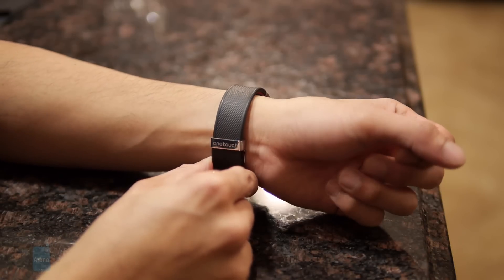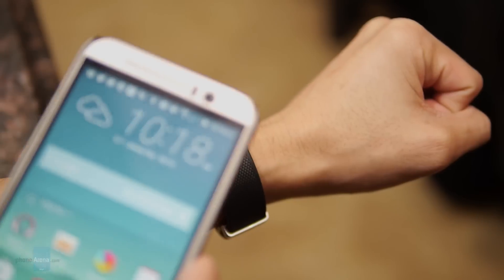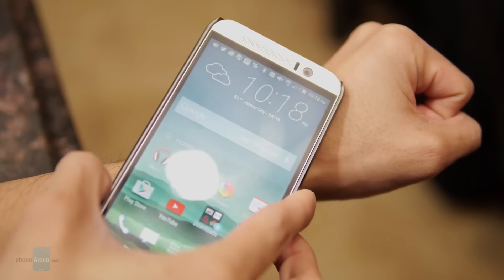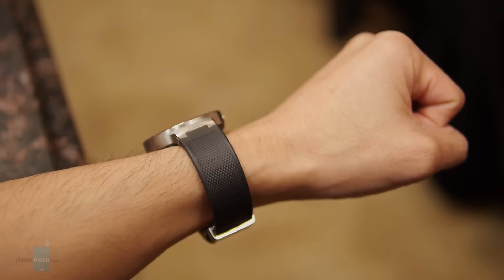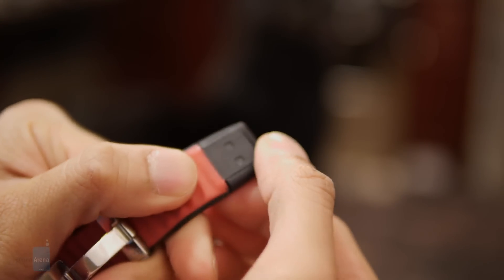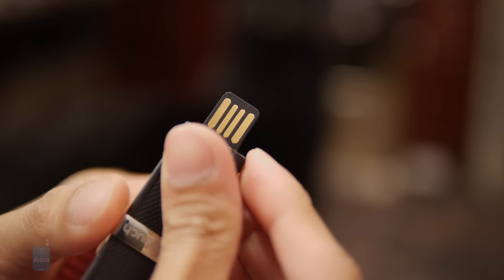The wrist strap unfortunately is not something you could replace, and there are a couple of reasons for that. First, it features a built-in NFC in the strap so you could quickly pair it. And at the bottom end here, you have its charger, so you don't have to bring along or carry a separate charger — it's already built in.